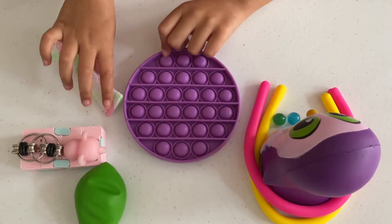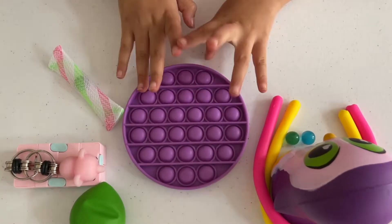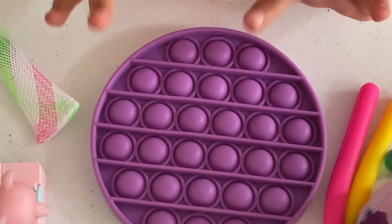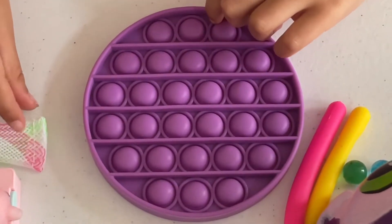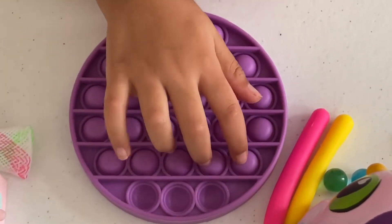This is my purple pop it. There's a satisfying side and a quiet side. The satisfying side makes the loud popping sounds — it feels so satisfying!